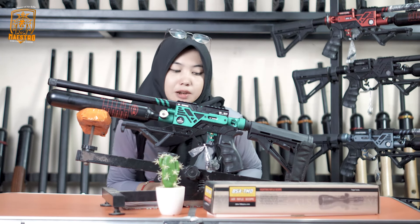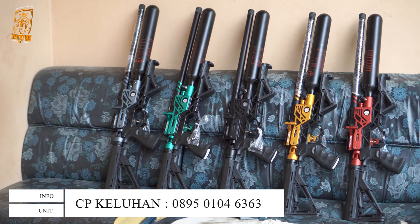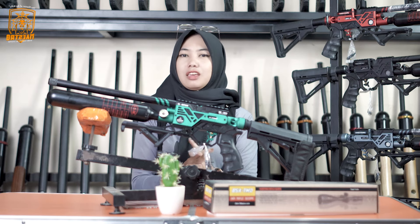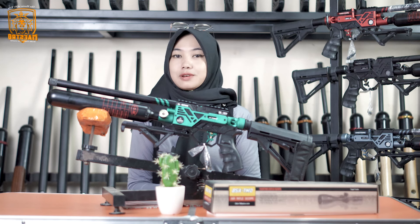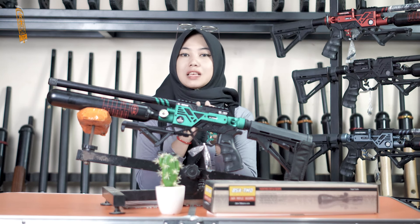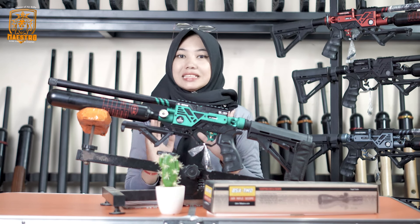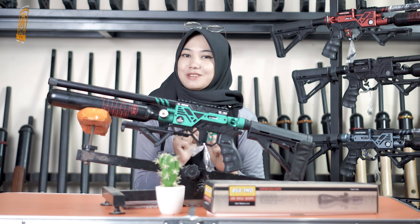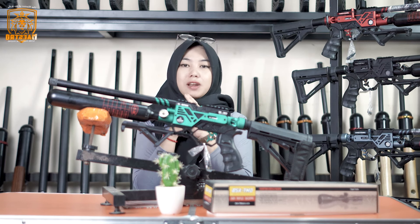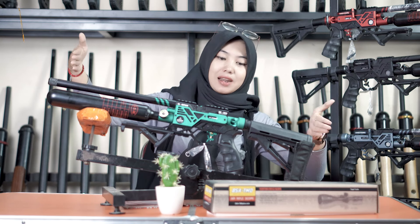Oke disini ada salah satu senapan yang keren banget. Ini adalah senapan GK Series versi mini Laras Bojel. Nah buat kalian yang penasaran senapan apa ini, kok ada GK-GK-nya dan Laras Bojel itu apa, simak videonya sampai selesai ya.